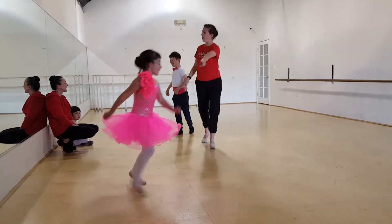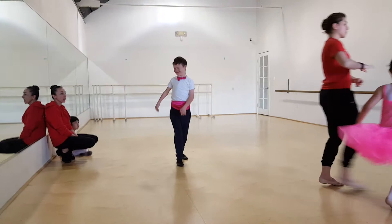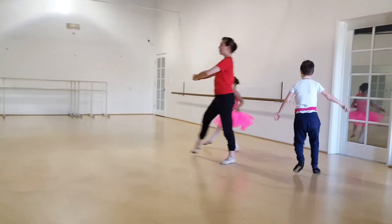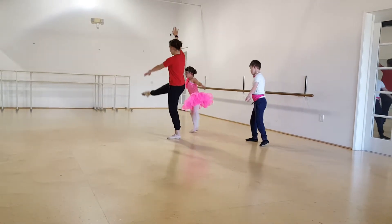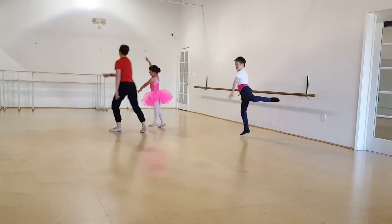Here we go, follow Chloe. Run to the corner, forward count. We go: tombé, back, side, big brush, alligator arms. Run to the corner.